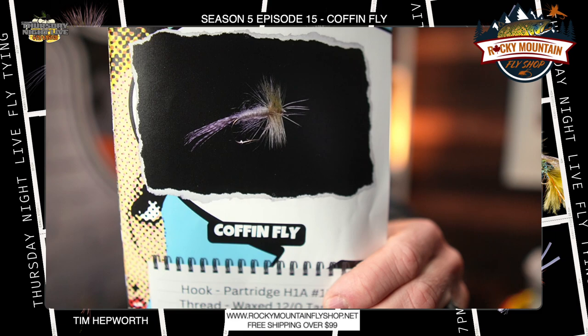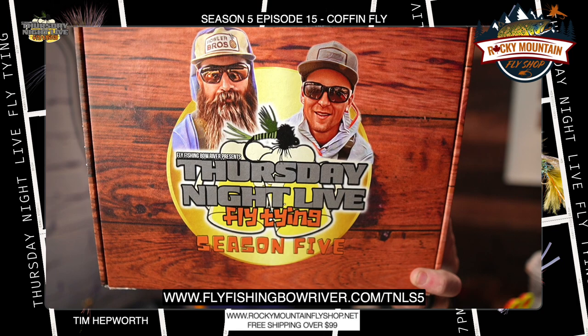Today we are going through the Coffin Fly, a nice larger mayfly imitation. I'm tying this out of my season five kit, episode 15. If you still want to grab yourself a kit, you can still do that — head on over to our website you see there on the screen.